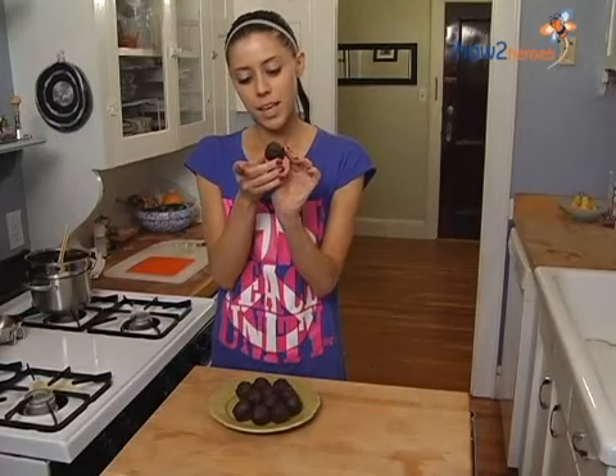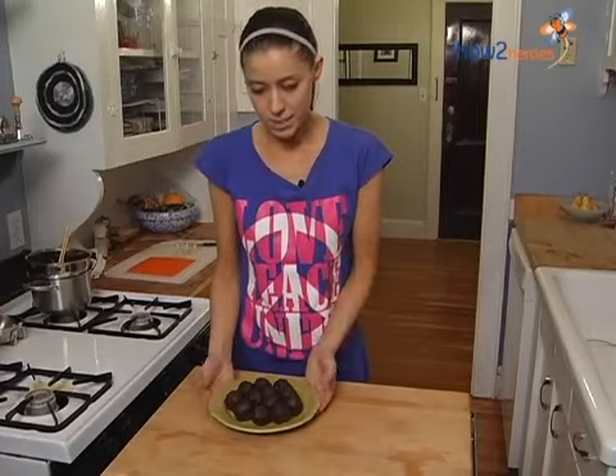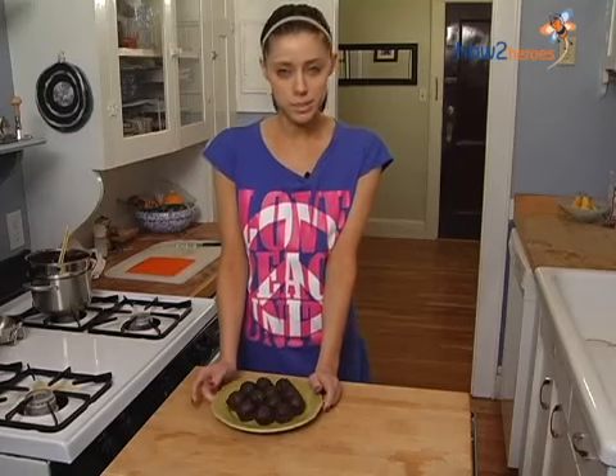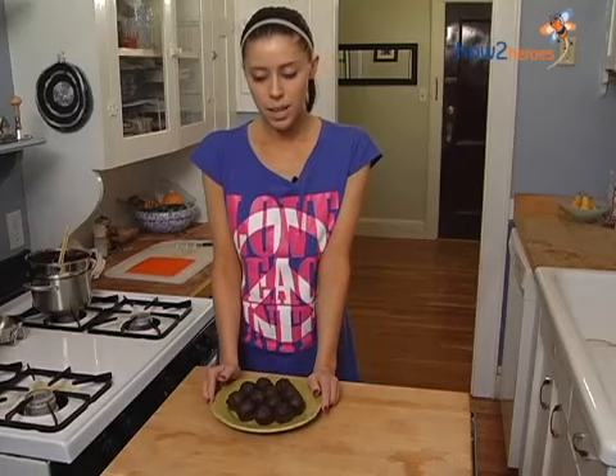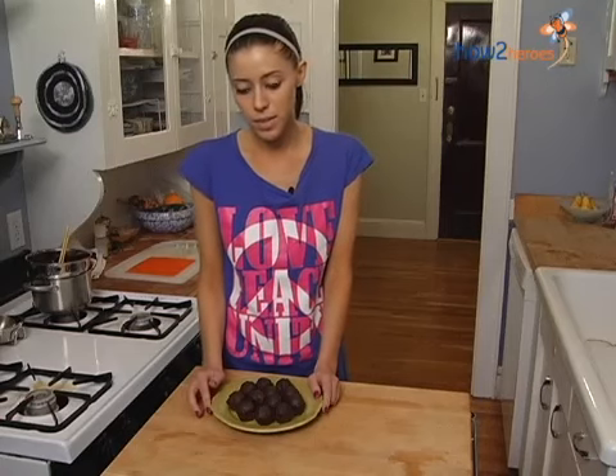For presentation, I just put these in little candy cups on a nice plate for guests — they're great. You can store them in the freezer for three to six months. Otherwise, if you're going to be eating them, I'd keep them in the refrigerator until you're ready to serve them, or take them out about 20 minutes before so they're at a nice room temperature. I hope you enjoy the recipe and make these truffles for your friends and family.